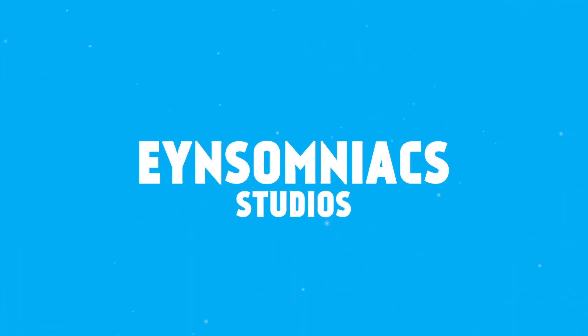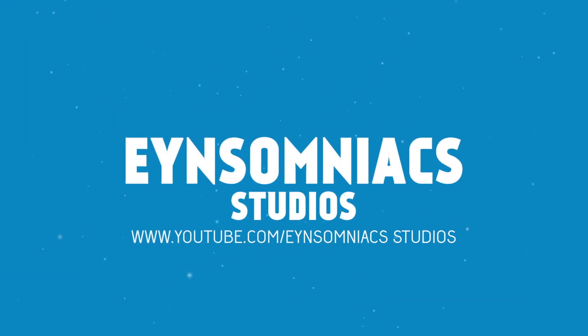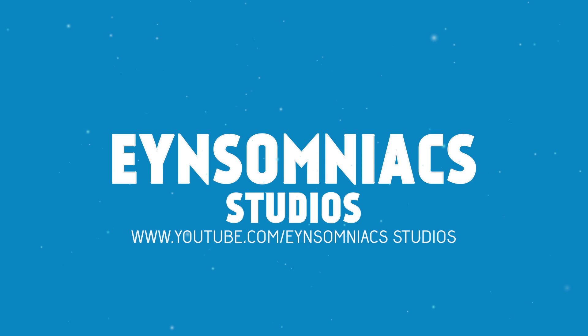Hello everyone and welcome back to Insomniac Studios. My name is Jatin and today I am going to talk about music production tip 3. So guys, today I will tell you how you can improve your mixing.